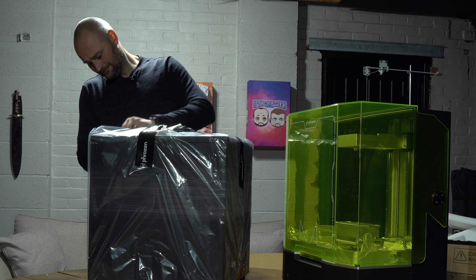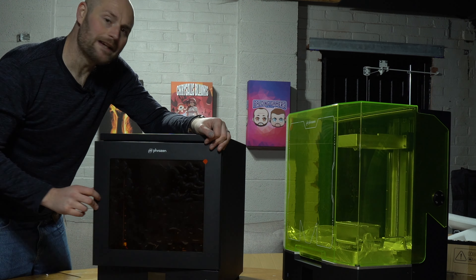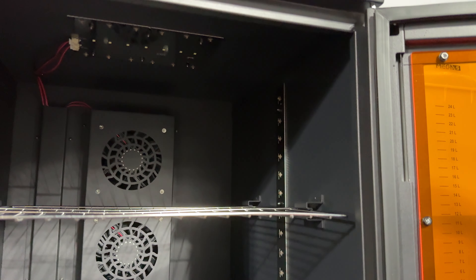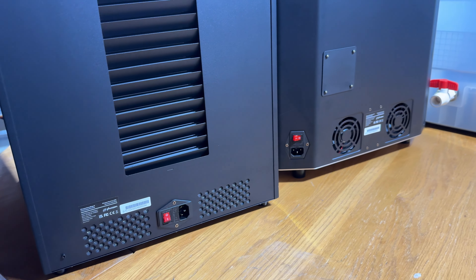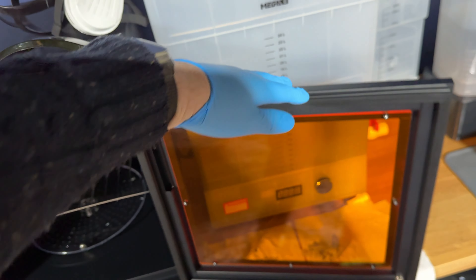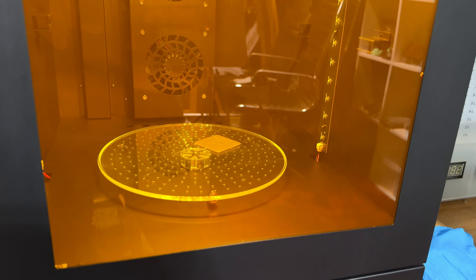Moving on to the cure machine — it's an absolute beast. I didn't initially realize it also has a shelf like an oven so you can have multiple things curing at the same time. What I really like is it has exposure from all different angles: lights on the side and lights on the top, giving really good UV coverage. The one thing I'll call out is the door doesn't have a lock — if you open it and let go, it's going to swing all the way to the side, so just bear that in mind.